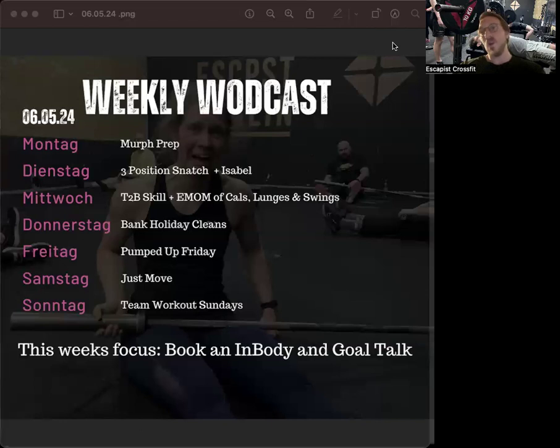Wednesday we're going to work on skills — toes-to-bar skills — so a bit more gymnastics. We build in these gymnastics drills every week for skill development. We're ending that workout with a pacing workout: six sets where we work on a machine, lunges, and jumping kettlebell swings. You're definitely going to have a full workout that day.